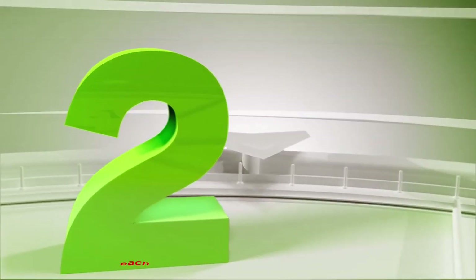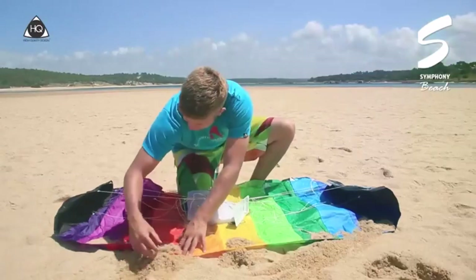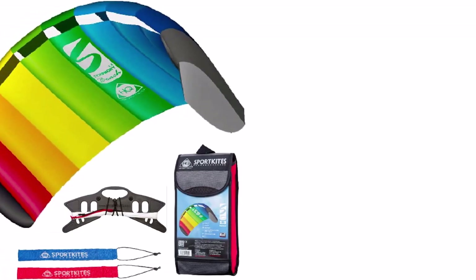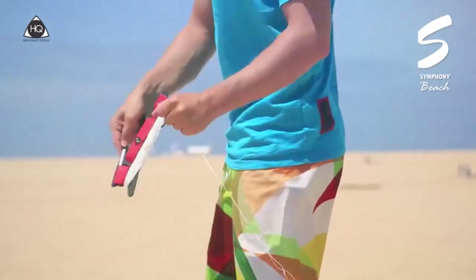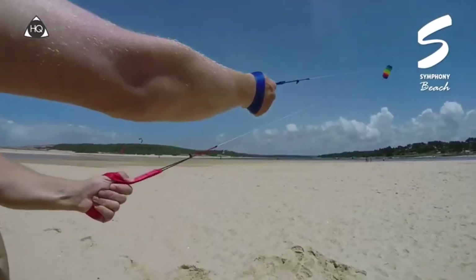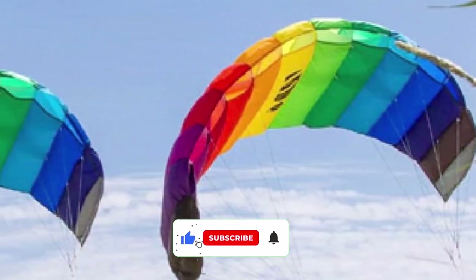Number 2: HQ Symphony Beach Dual Line Stunt. Featuring a brightly colored sail, the HQ Symphony Beach Dual Line Stunt Kiteboarding Kite dazzles in the air to delight spectators as you show off your skills. The oversized sail is easy to spot and ideal for cruising over the water. With a sporty style, this beginner kite is versatile enough to handle performing advanced tricks or gentle cruises. The stunt foils help fill the kite with air, so you can fly higher while remaining stable on your board.